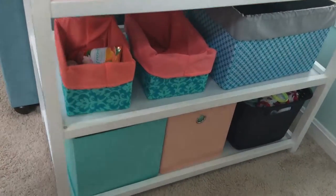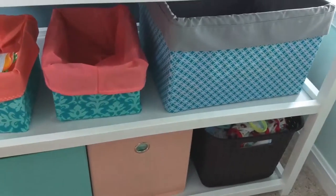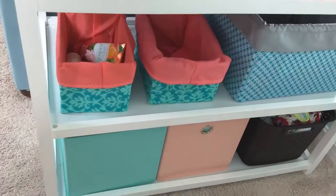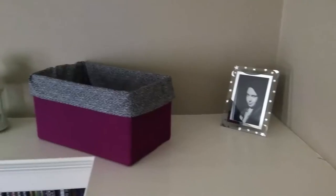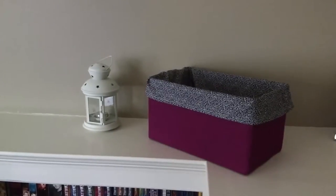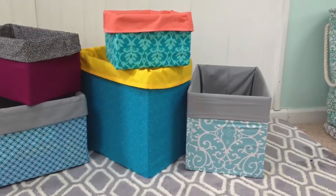Today I want to share how to make an easy fabric covered box that you sew rather than glue. There are lots of tutorials out there that are no sew, but no sew doesn't always mean it's easier. Personally, I hate glue. It's messy, sticky, and requires patience, which I'm in short supply of. I'd rather just sew up a few straight stitches to make some cute fabric boxes.